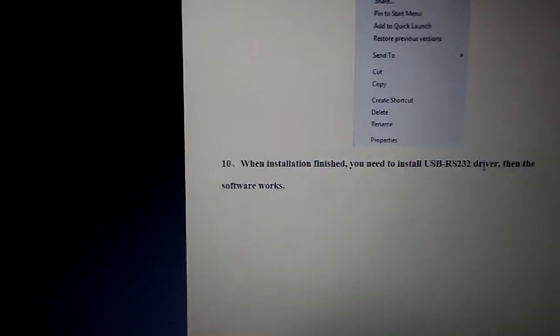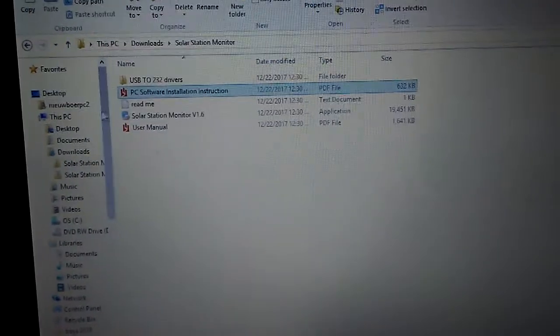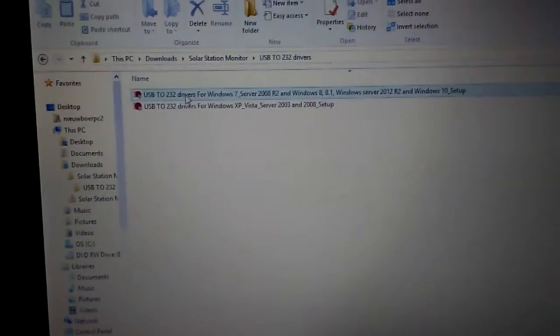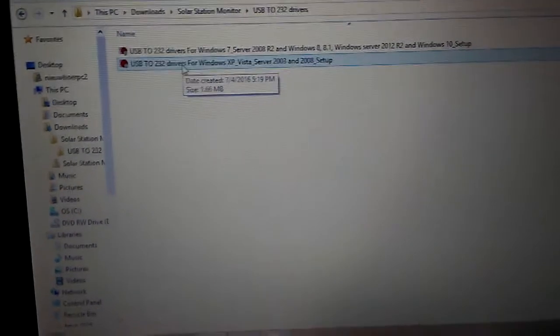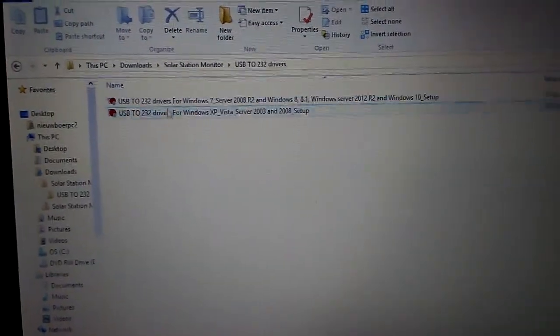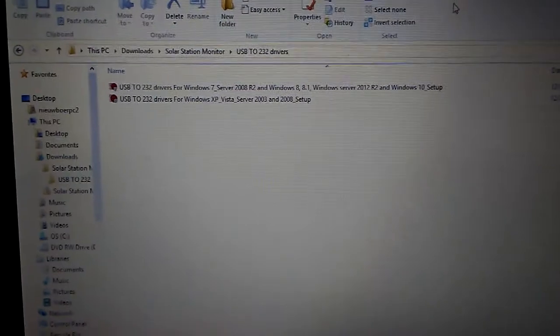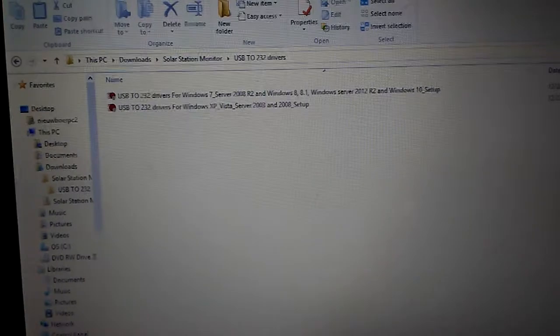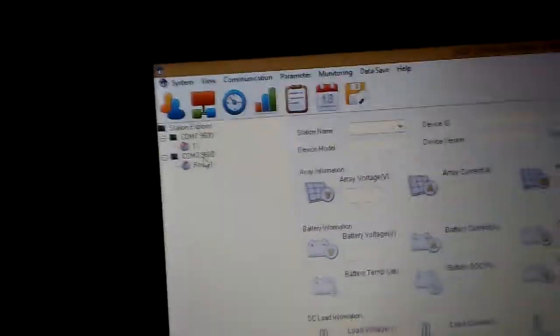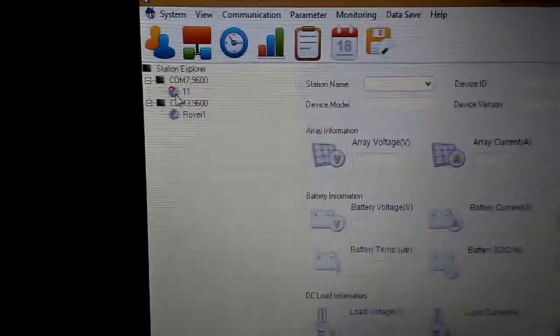Some operating systems are different, so make sure you run it as Administrator. Then you'll install the drivers and the software will work. What I did not realize was I hadn't installed the drivers — just double-click them to install. I'm somewhat computer savvy, so I clicked through quickly, but what was coming across was a communications error. Even though it was plugged in, I could not get any communications besides the number 11, and I knew that wasn't right.